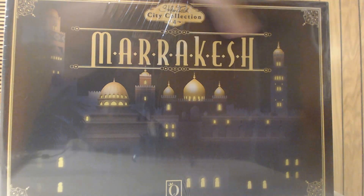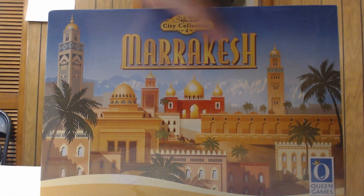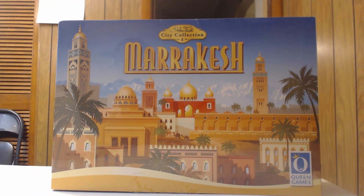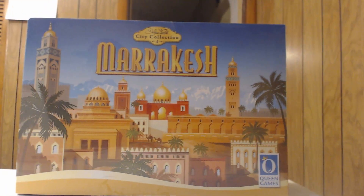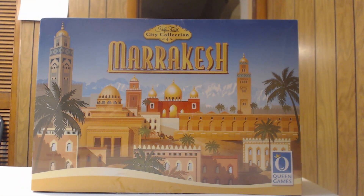On the back it has the original artwork — I like this colorful one right here. So it's Marrakesh by Queen Games. Let's open it up without further ado and see what's inside the box. This one also has game tray inserts.